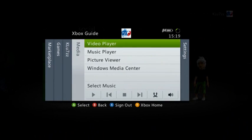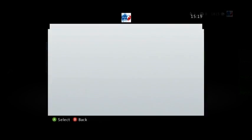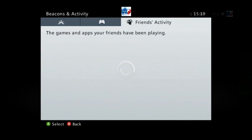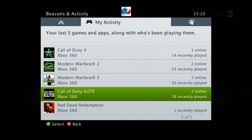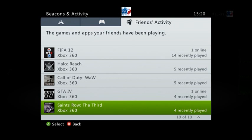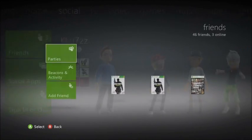Let's check this Beacons and Activity thing. It lists your games and apps along with who's been playing them — that's cool. You can set a beacon and your friends will be told when you want to do the same thing. That's really useful actually. There's the games I've been playing lately — just shot Red Dead, it's a good game. You can check what friends are doing, check their recent players — so if a friend says they're in a game, you can go check and see if that's true.